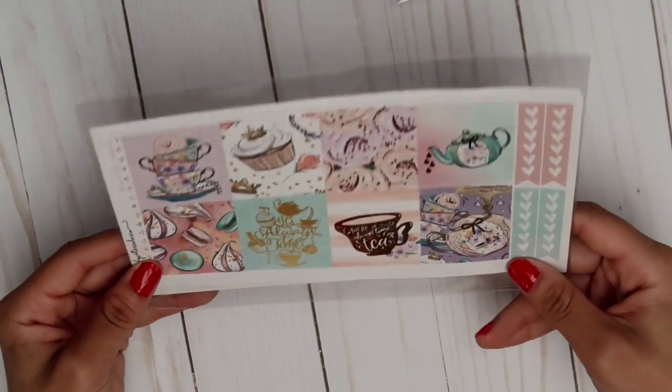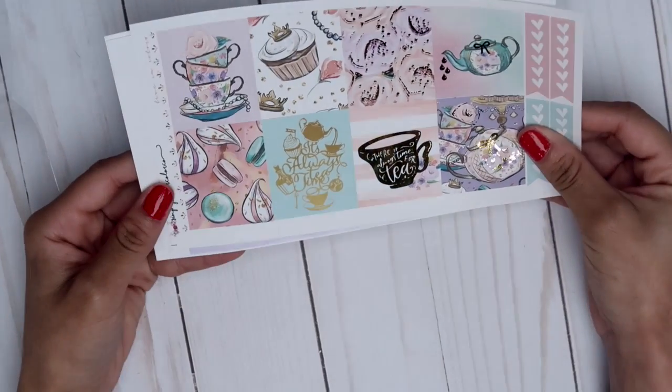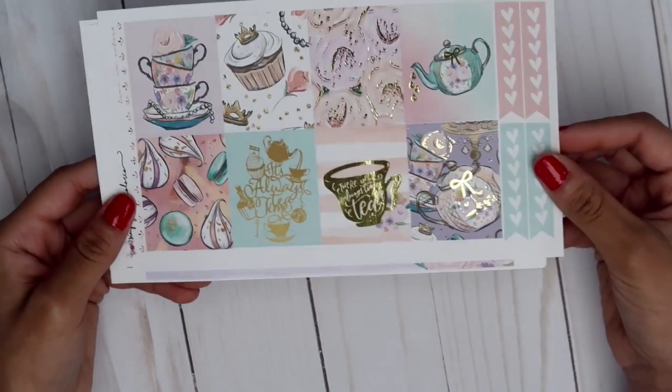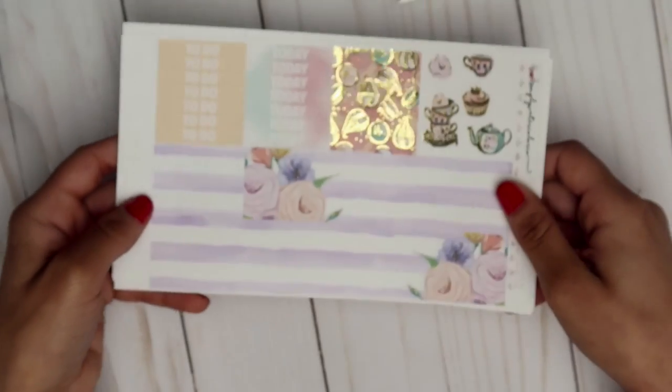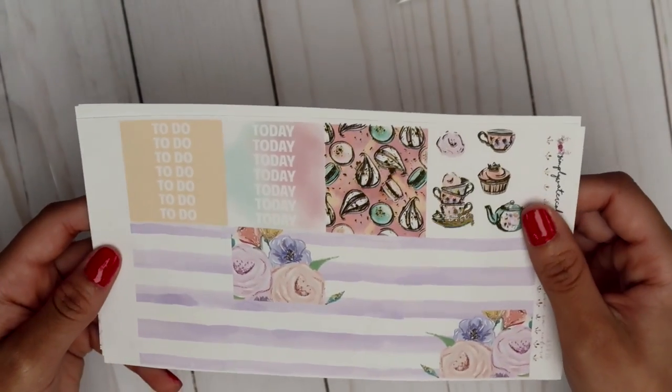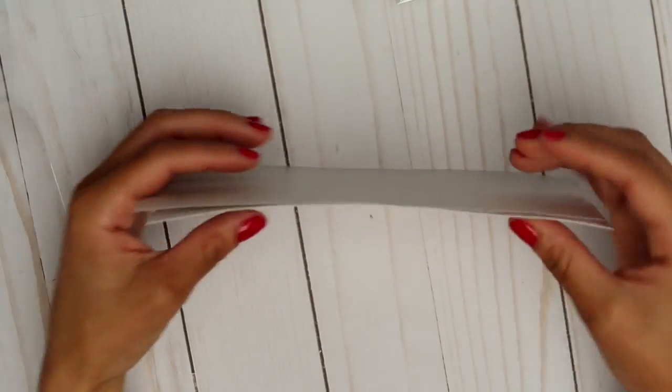The last kit is the Cheshire kit — it's kind of Alice in Wonderland inspired. I forgot I had this one! It's another mini kit, and it says 'It's always tea time' and 'There's always time for tea,' which is foiled and beautiful. It really reminds me of Alice in Wonderland. It's got foiled washi strips and deco. I love Alice in Wonderland — as I said, I'm a Disney fanatic.